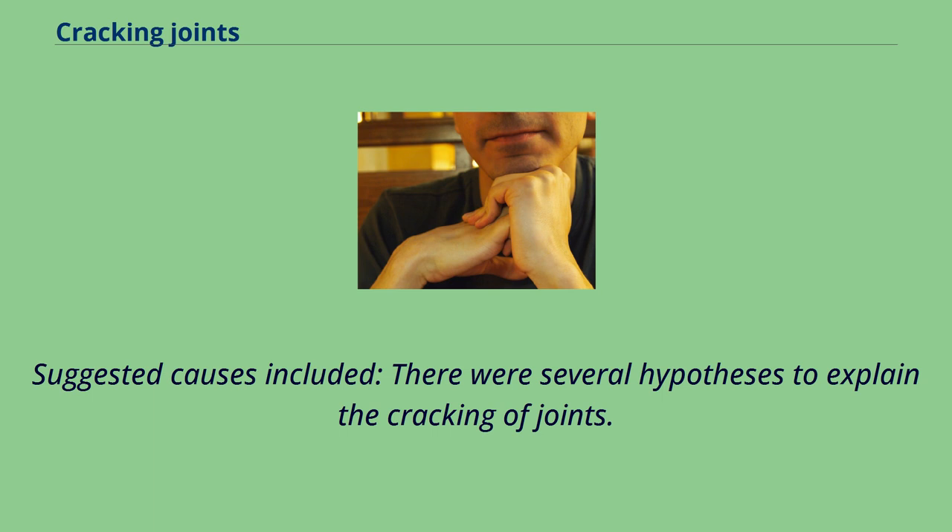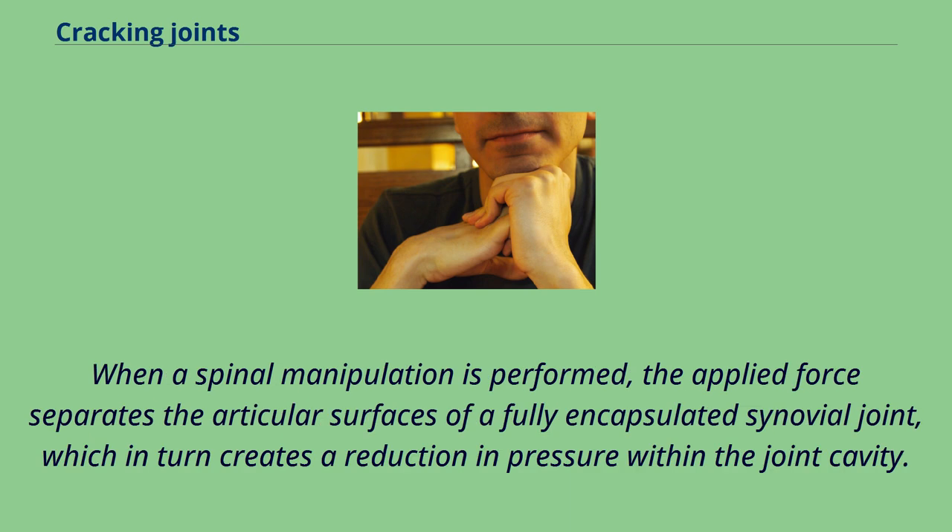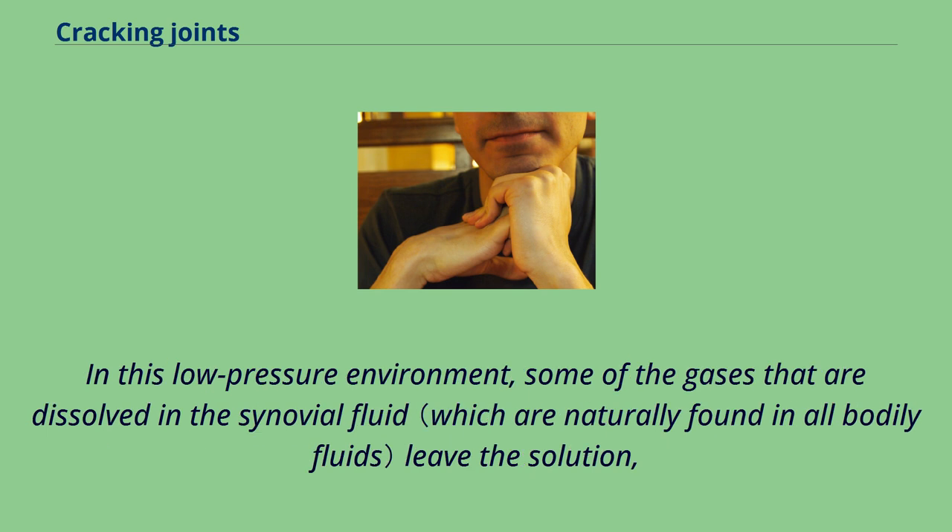Synovial fluid cavitation has some evidence to support it. When a spinal manipulation is performed, the applied force separates the articular surfaces of a fully encapsulated synovial joint, which creates a reduction in pressure within the joint cavity. In this low-pressure environment, some of the gases dissolved in the synovial fluid leave the solution, making a bubble or cavity.